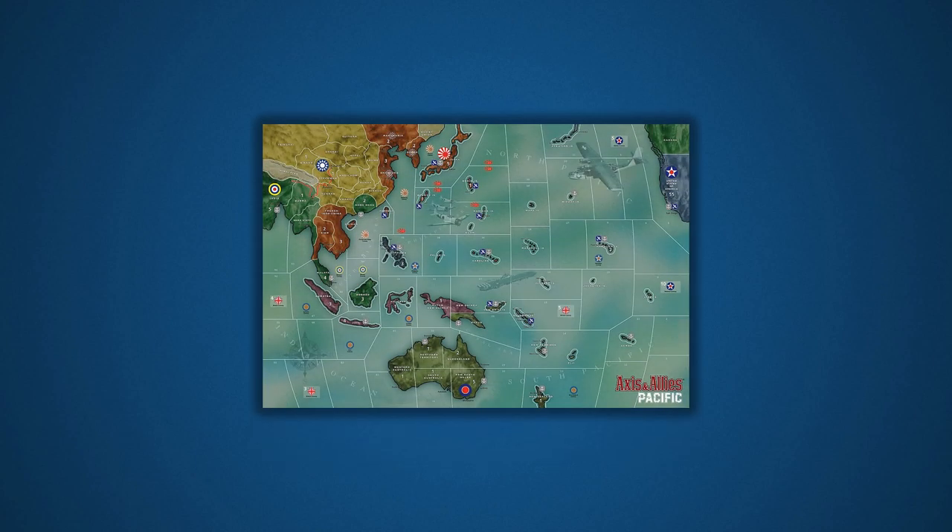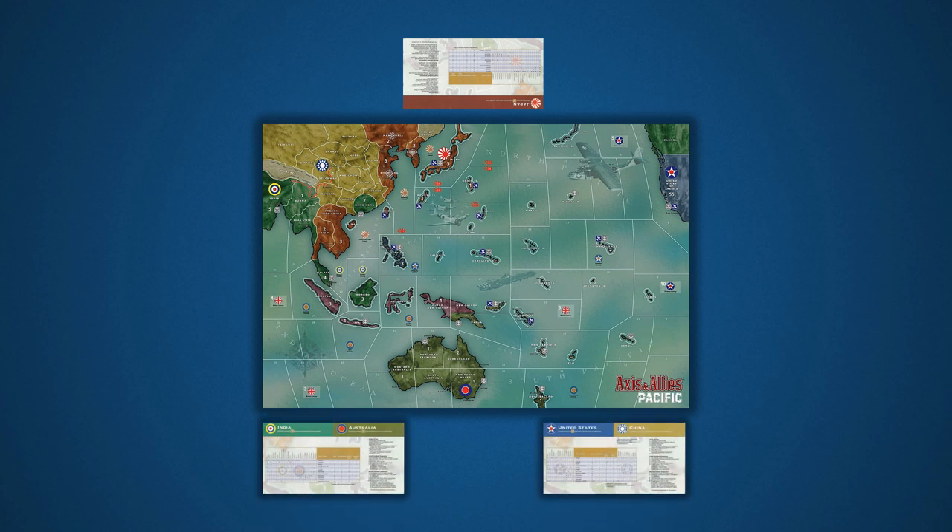To begin, let's set up the general gameplay area. We'll start by placing the game board. Each player should also have a small personal space near the board to organize their game components. The player assuming the role of Japan should sit in front of the game board, and the player or players taking on the role of the Allied countries should sit behind the game board. Let's place the national setup charts to mark these spots. Besides setup instructions, these play mats also provide useful reference information for playing the game.